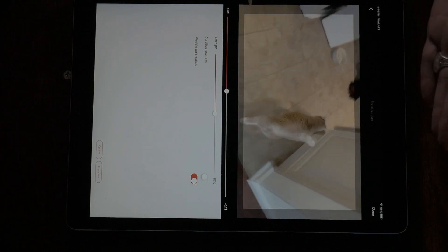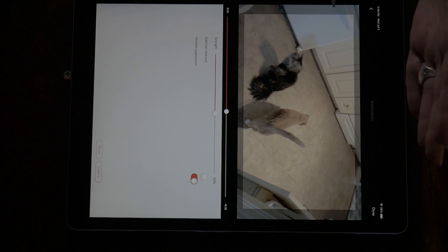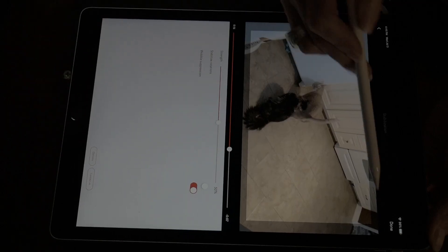I want you to notice the corners here — see where it's blacked out? This is how it actually stabilizes your image. It focuses on the very center part of your image and crops out the edges to bring in the stabilization. You are going to lose a little bit around the edges, but it's a very small portion and totally worth it to have that image nice and stable.